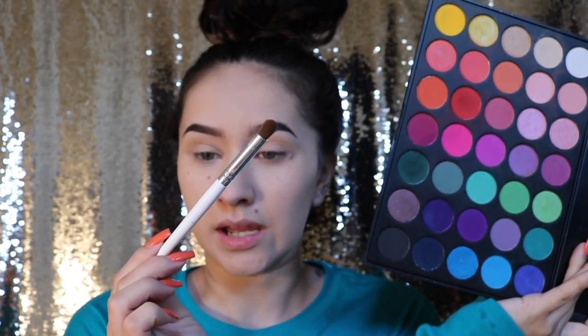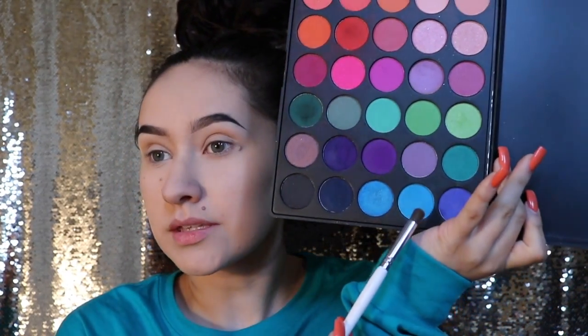I'm going to start off by taking my Morphe 35B palette and a kind of dense blending brush from e.l.f., and I'm going to start off with this blue color right here and put that right in my crease. It's going to look crazy but let's just roll with it for now and we'll see how this goes — I'm kind of winging it.